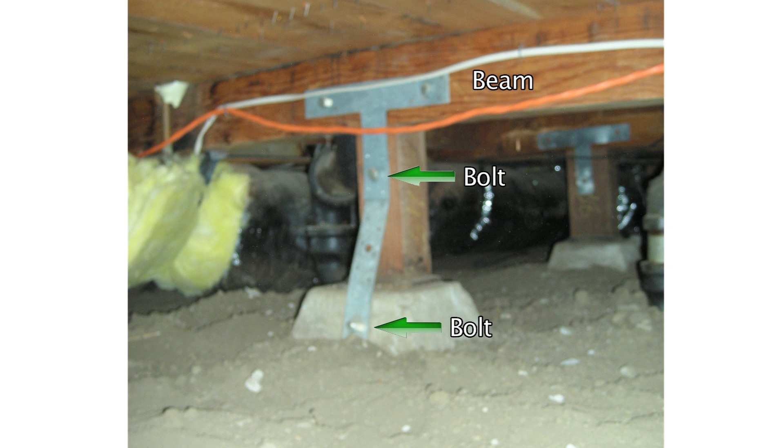Here's an example of a strategy to connect the post to the beam with a large piece of steel. This was either specified by an engineer or developed by a contractor. In any event, it was an unnecessary expense, and the money spent here could have been used more effectively elsewhere.